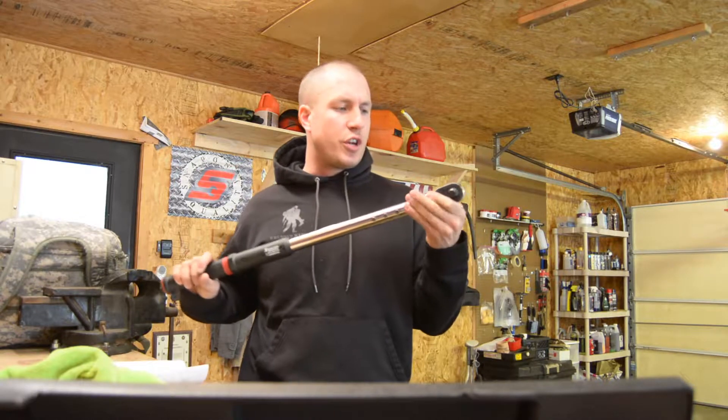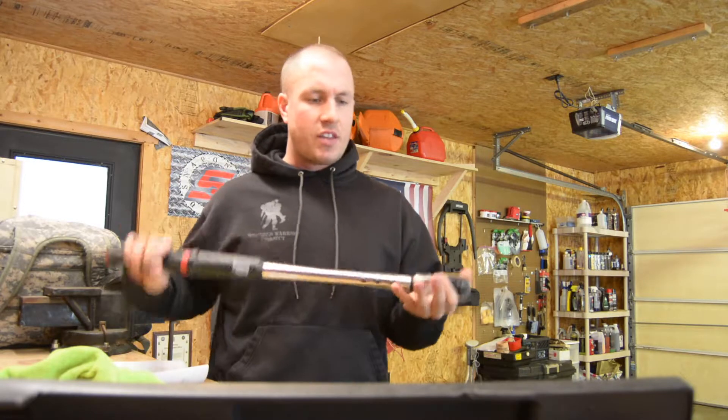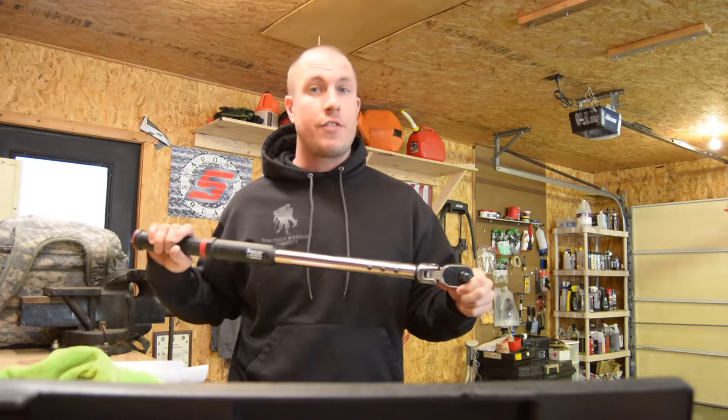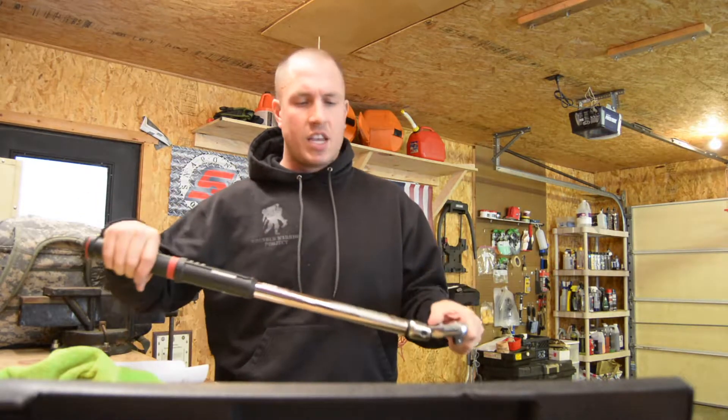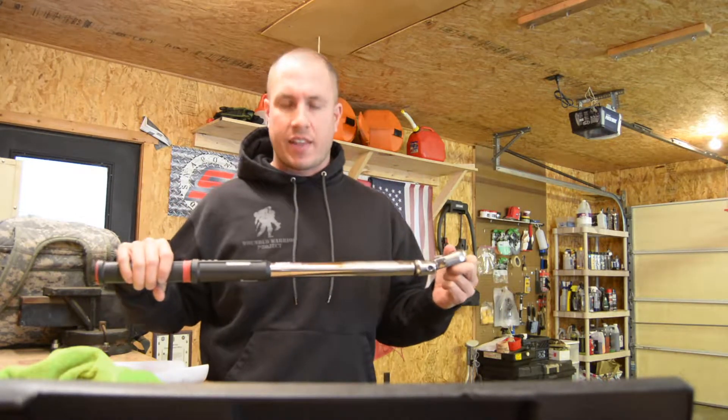This is a flex head, so you do have a little bit of flex in it. It's nice to have that little bit of flex to get away from the tire if you're torquing stuff, and to get away from some of the other components in the engine bay if you're doing head bolts or something like that.